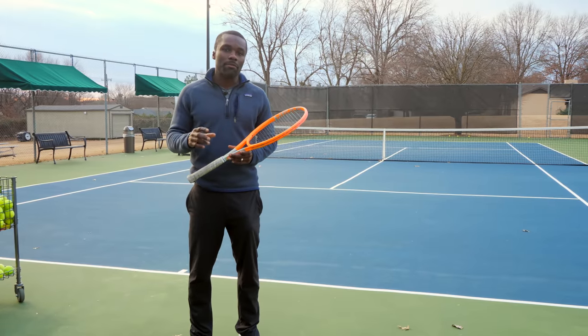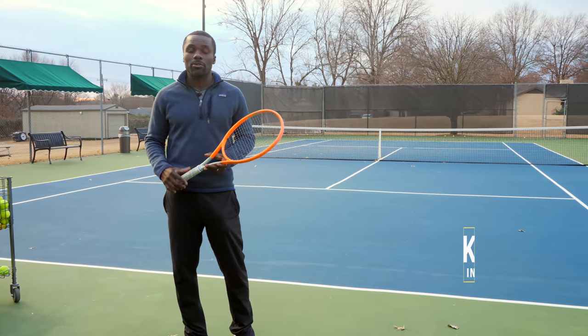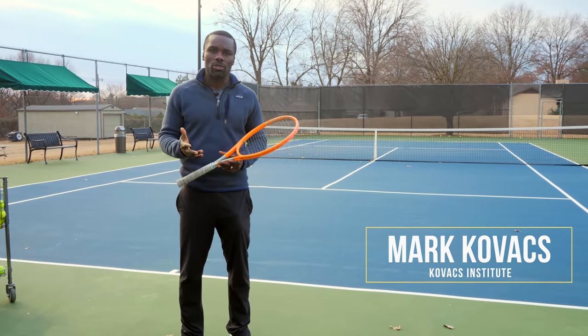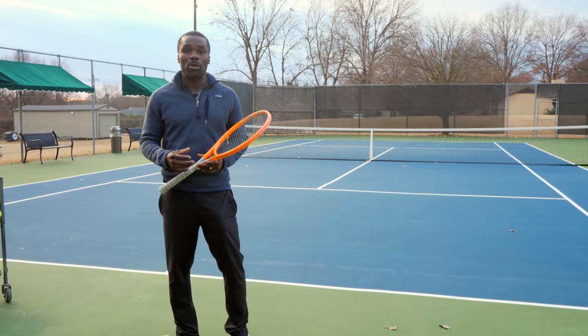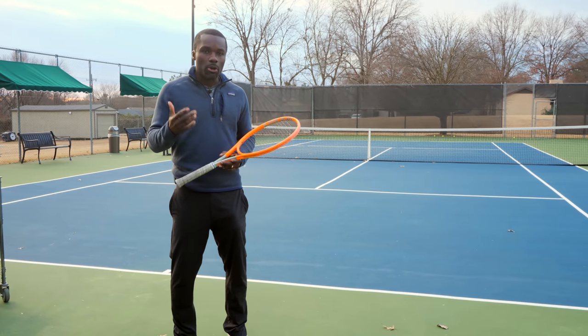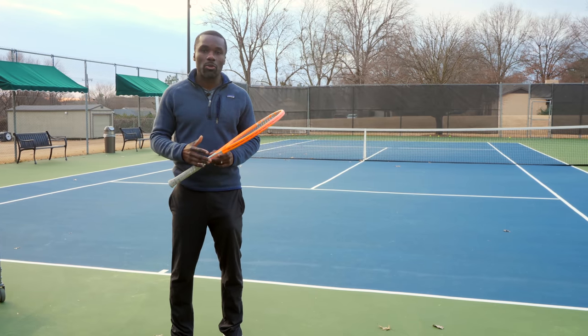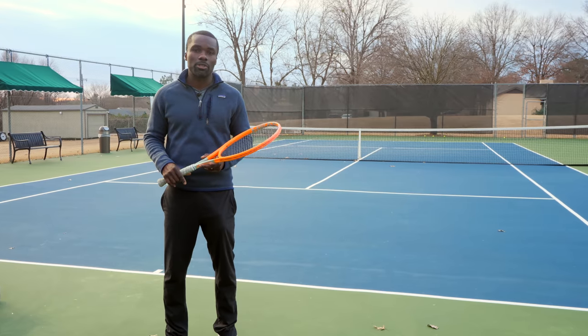I want to definitely point out that a lot of this research that I'm depending on is from Dr. Mark Kovacs. Definitely check his website out — I think it's the Kovacs Institute, I'll leave a link in the description. He also has a great paper called the eight stage model of serving. Dr. Mark Kovacs has studied the game for so long and he's drawing on a lot of other researchers, so I think that's really important to understand.